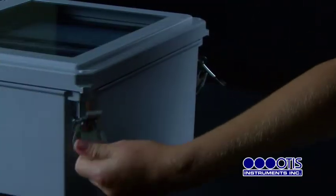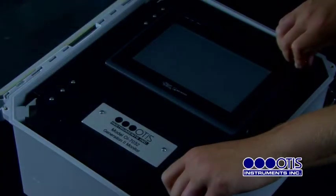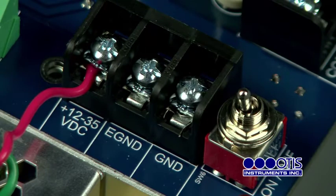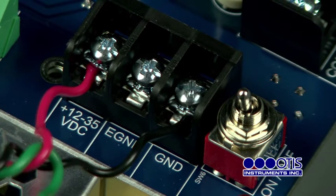To begin, open the enclosure box. Unscrew the two thumb screws and open the front panel. Locate the power terminal. Then connect the DC power supply live wire to the terminal marked plus 12 to 35 VDC. Connect the DC power supply ground wire to the terminal marked GND.